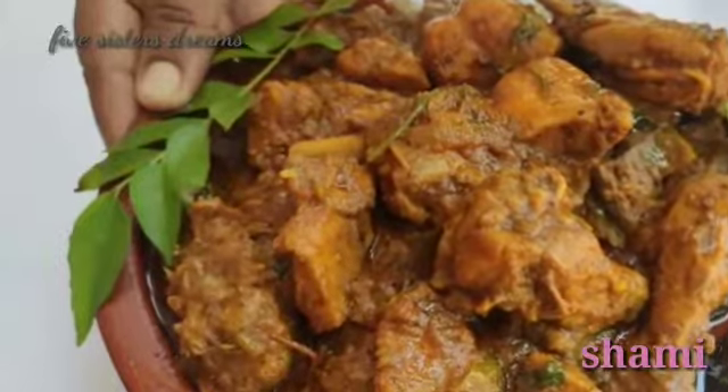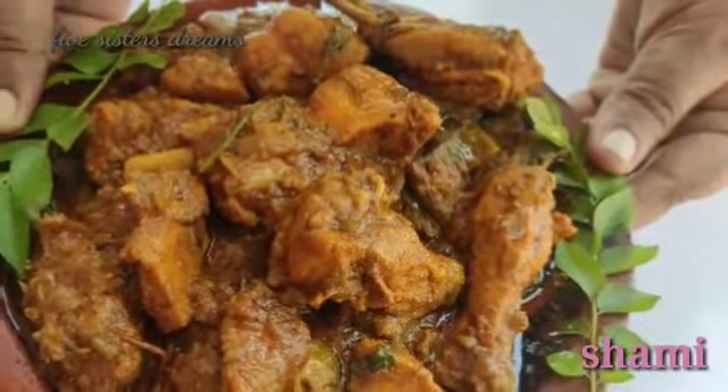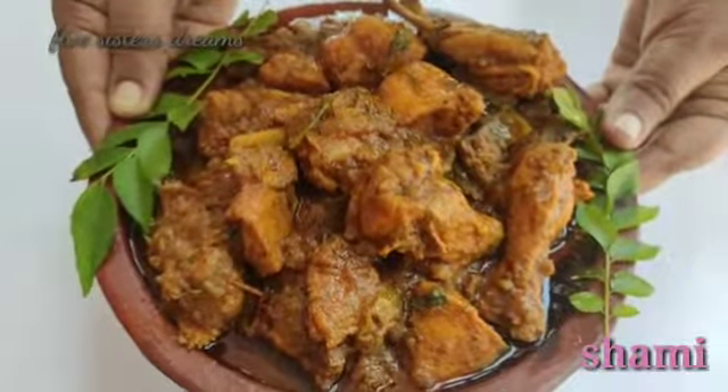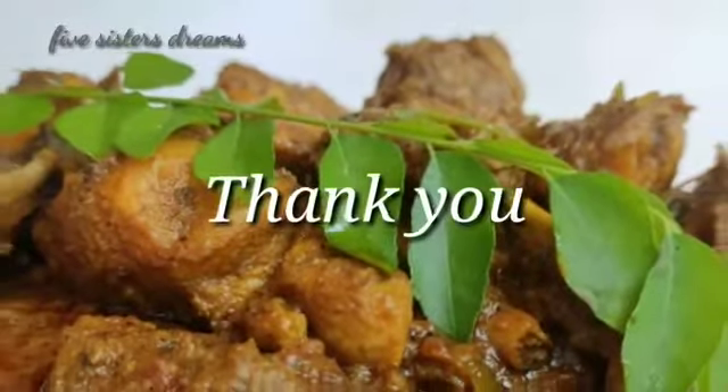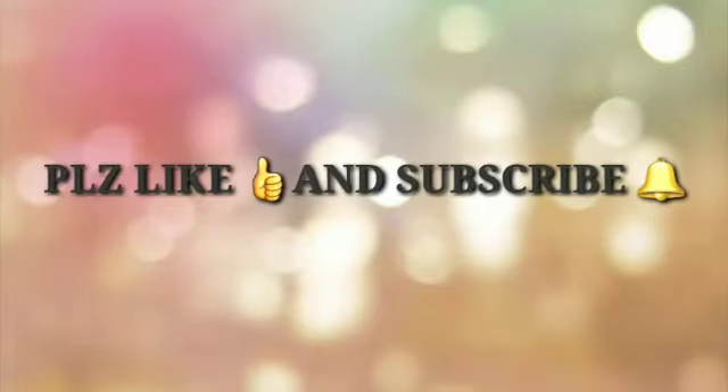Please like and share this channel and subscribe to our channel. Thank you.